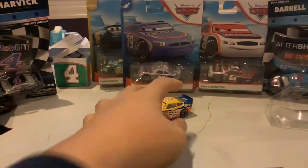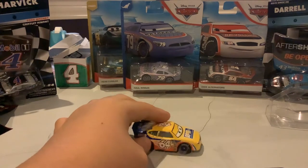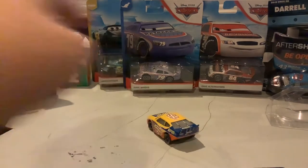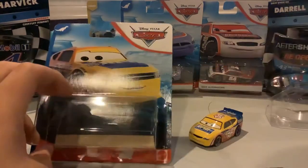So as we take a look at the car — Winford Bradford is the Cars 1 RPM racer. He has number 64 with the exhaust pipe coming out, which is pretty cool. The main difference between this one and Bruce Miller is that Bruce Miller has a blue hood and he has a yellow hood.